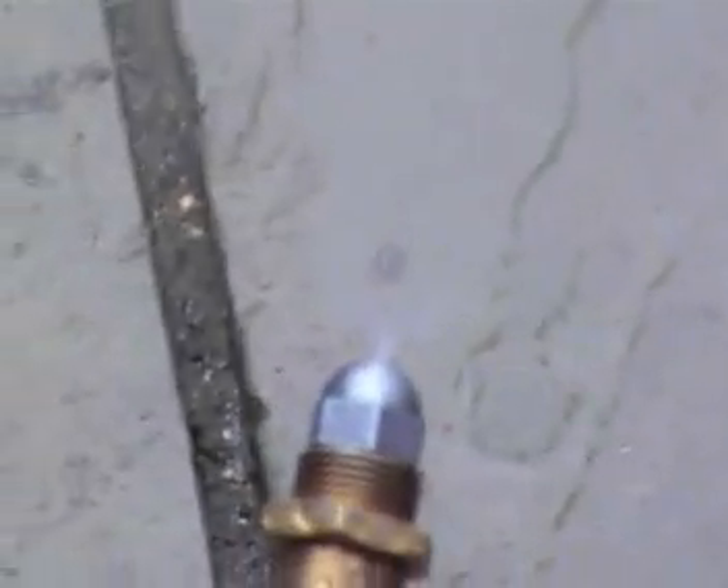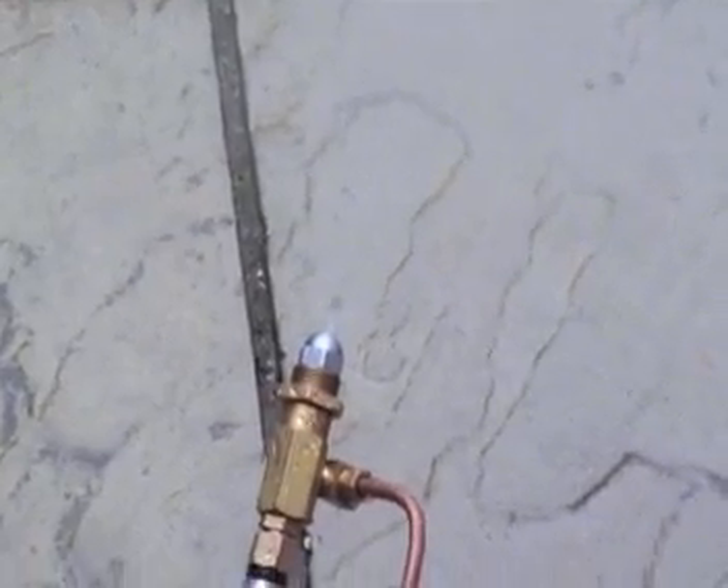Right, we switch it on. At the moment it is running at the nozzle at minimum. You can see that's minimum water from the nozzle.